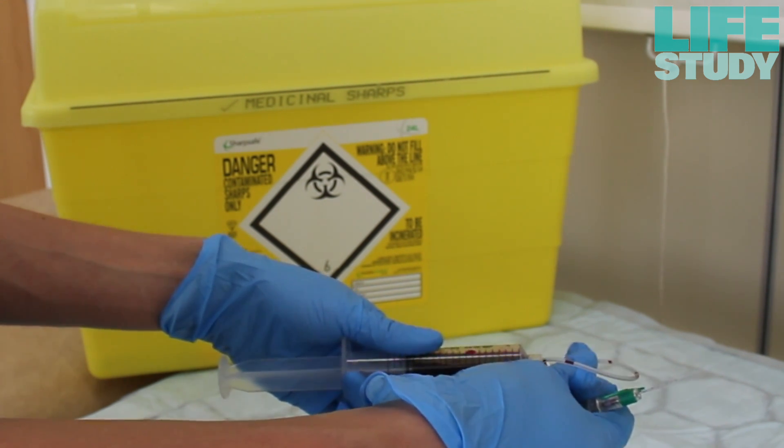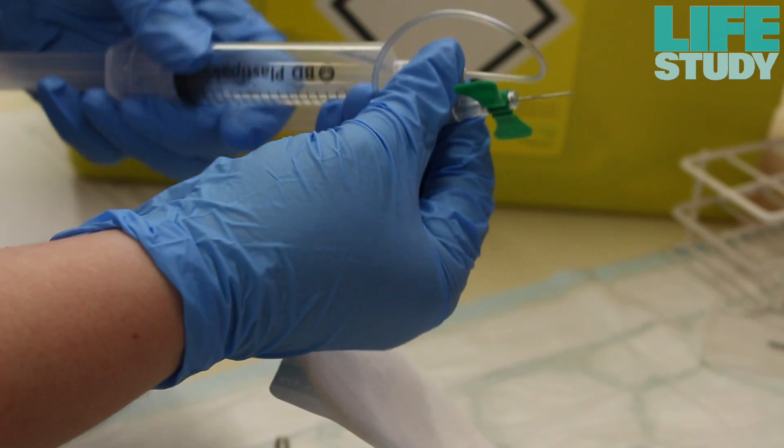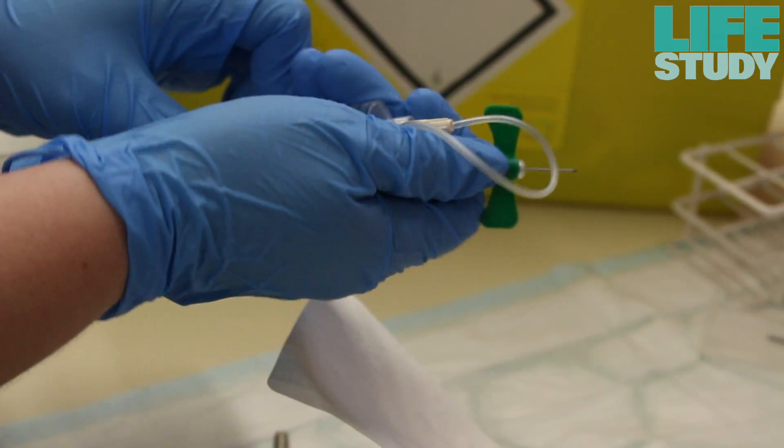Remove the syringe from the butterfly tubing. Discard the butterfly needle safely into a sharps container. Attach a clean butterfly onto the syringe containing the cord blood.